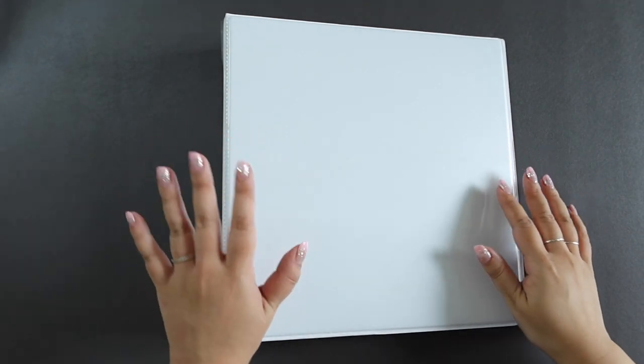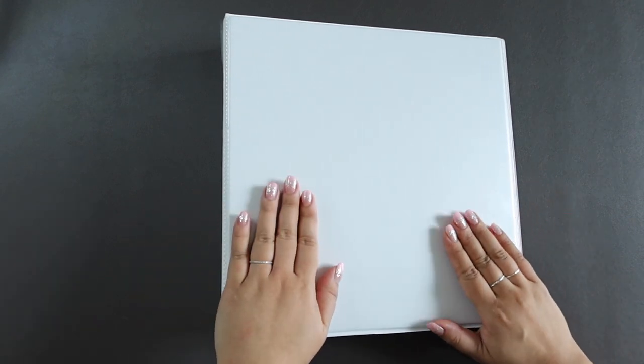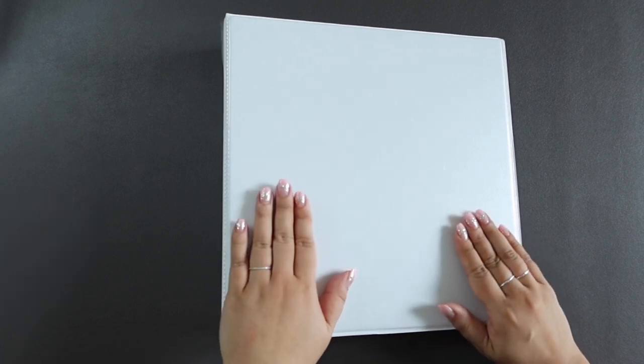Annyeong! This is Nuna Army. So today we have a new fresh binder because I'll be setting up my Mamamoo binder for photocards and postcards.